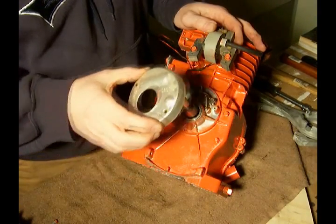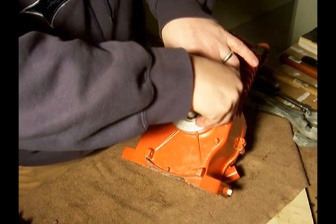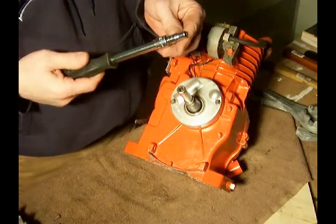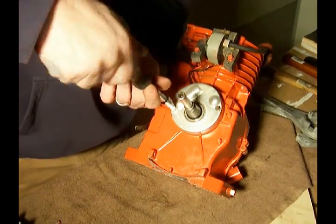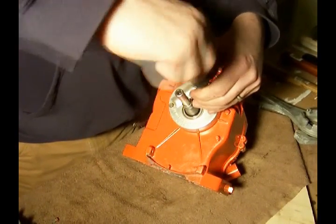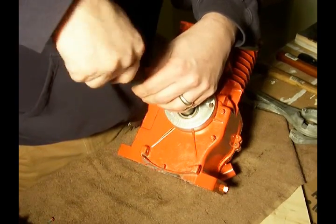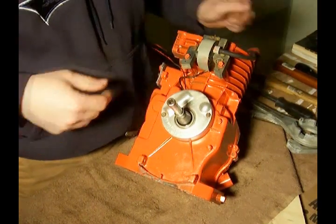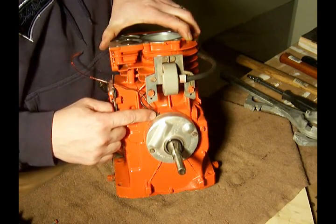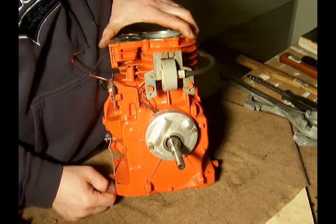The last thing we have to do with the condenser is to put the cover on here. We're still using the quarter inch drive socket. Just snug it up. Now the wires coming out of the top of the cover — when I'm sure I have spark and don't have to take this apart again, I'm going to take a little bit of non-hardening gasket sealer and seal up that hole to keep moisture out, because you don't want any moisture to get into your points and condenser.